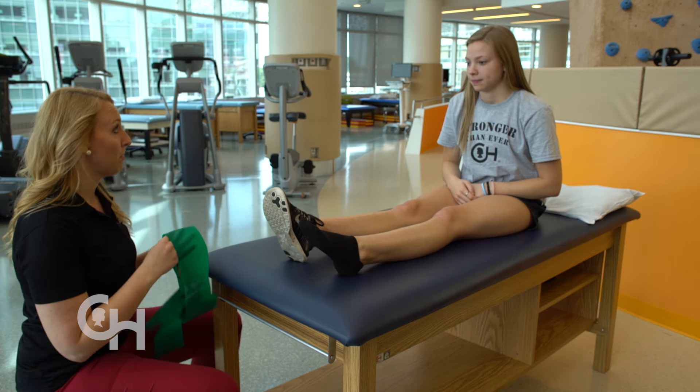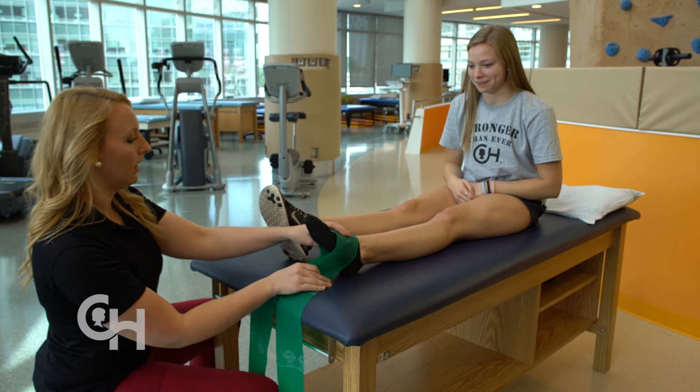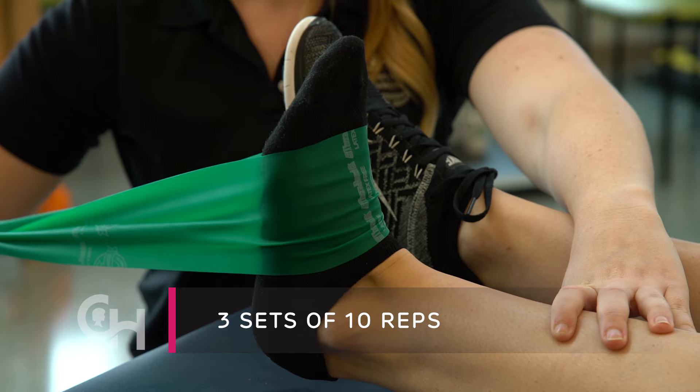For the next strength exercise, you're going to want to find somebody to hold your band. Have them loop it around the top part of your foot. As you keep your leg nice and straight, pull your foot up towards you. Repeat this 10 times and do three sets.